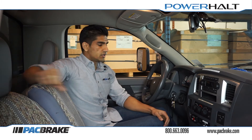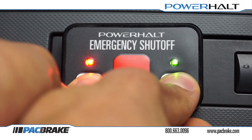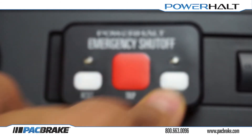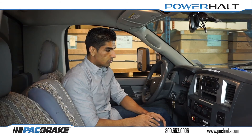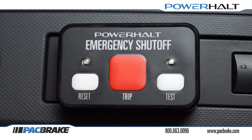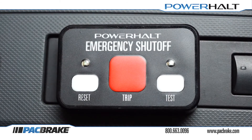The first step in changing the settings is to press and hold the reset and test buttons together for approximately 5 seconds. You may release the buttons once the lights begin to flash simultaneously as shown here. Pressing and releasing the reset and test buttons twice will change the setting that we need. The lights will flash back at you twice to confirm your input and your setting has been changed.